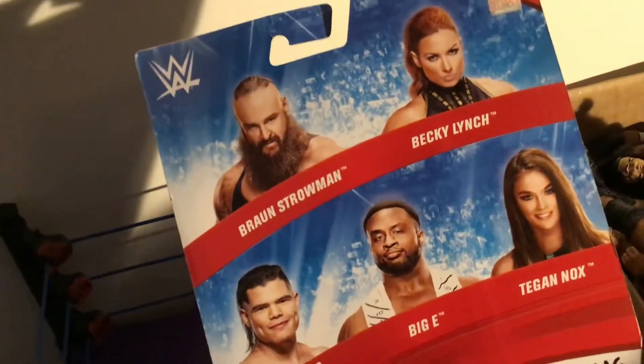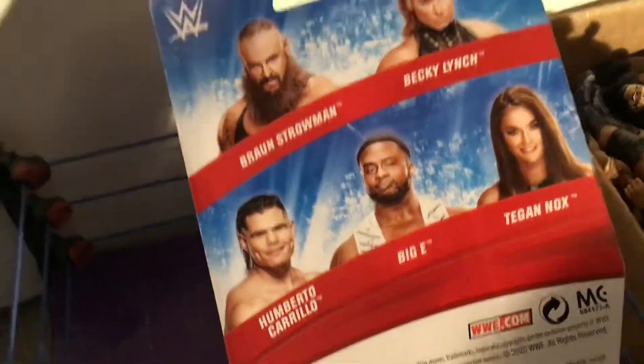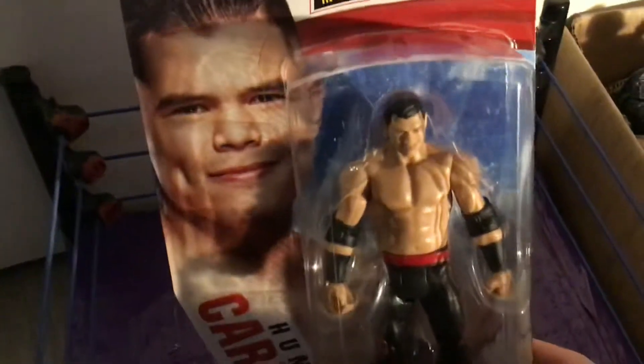Here are the figures in the set: we got Braun Strowman, Becky Lynch, Hamberto, Biggie, and Deacon Knox. Once again, if you're not subscribed to my channel, like this video, leave a comment, and subscribe to One DP Figs.